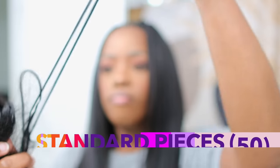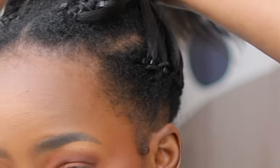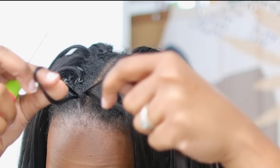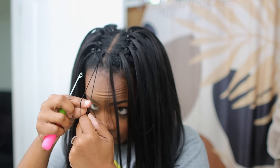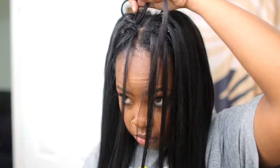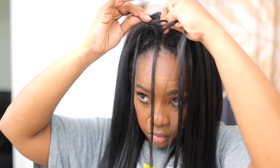Now for the invisible knot method, we're going to use the standard pieces because they do not have a ring. I'm going to go around the perimeter of the whole install and close to my parts — that's what I'm using these pieces for. This is very important: when you do the invisible knot method, always direct the hook towards the part. Always — not sometimes, not most of the time, but always.